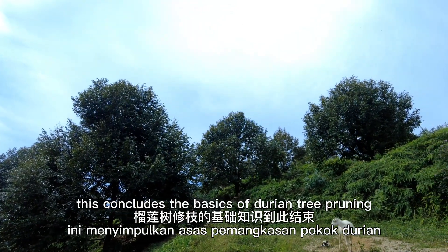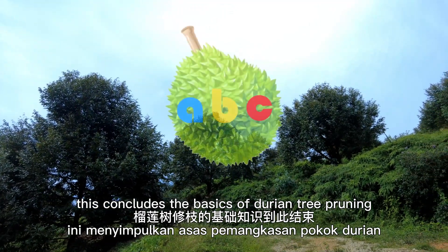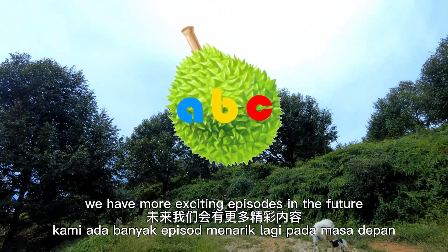This concludes the basics of durian tree pruning. We have more exciting episodes in the future.